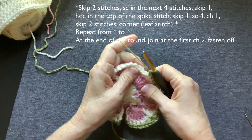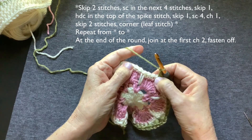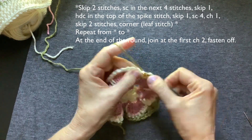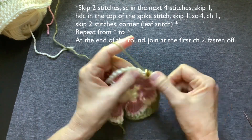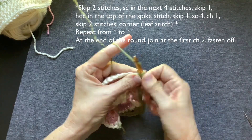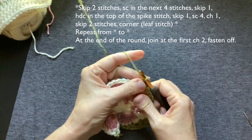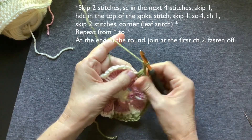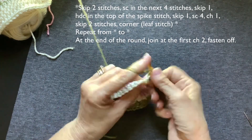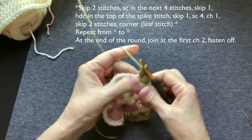So now we're at a corner. You're going to chain one. Skip two. You should be at the top of a spike stitch and we're going to make a leaf — one, two, three. Just make sure I count — seven loops. Go through all those loops. Chain one to lock it in. Chain two for your corner. Make another leaf — one, two, and three. Come through all those loops. Chain one to lock it in.